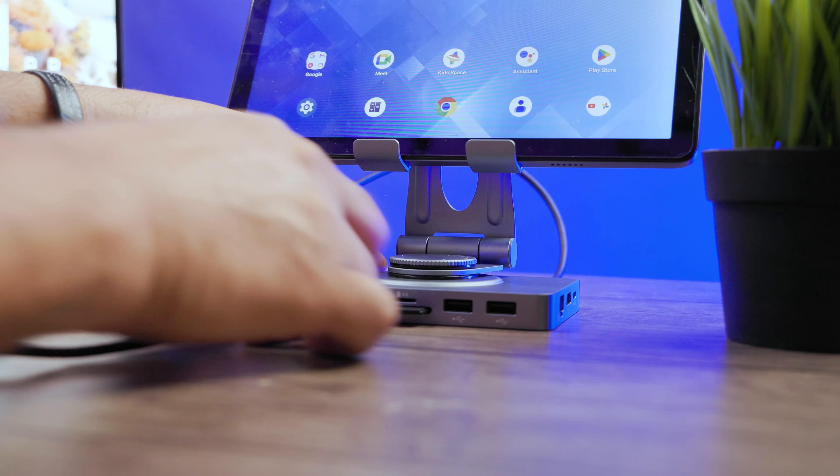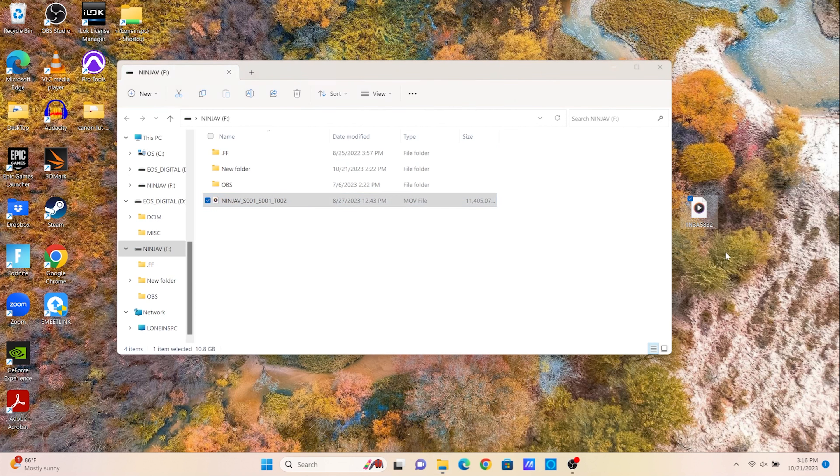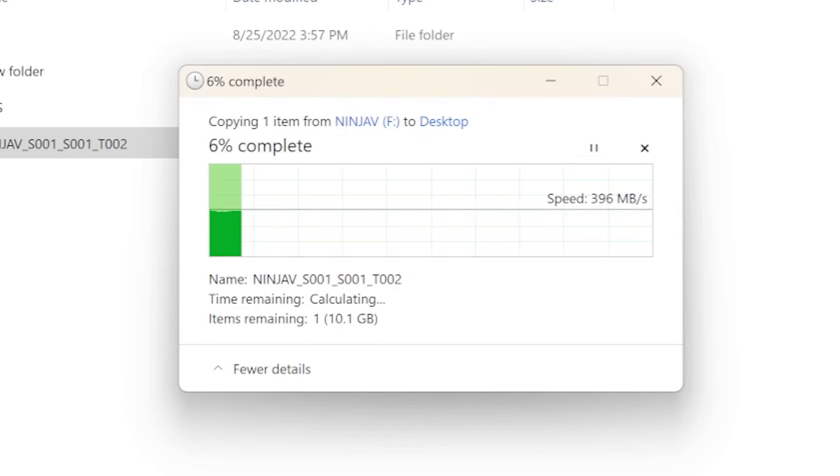Let's keep the test going. Bringing in my SSD drive through USB-C to see what kind of data transfer we get. With an 11 gigabit file, we're getting about 400 MB/s per second. Again, this is an SSD drive — we're getting the speeds we're looking for with this kind of setup.